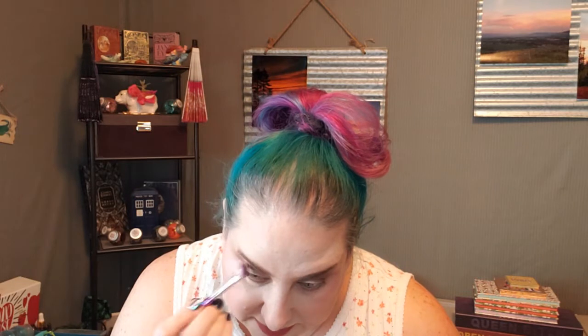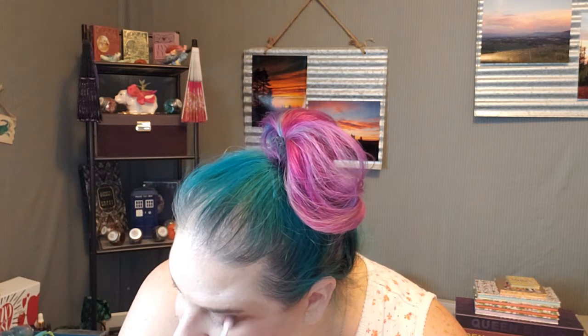I went totally ham on that. It's hard to tell on that side too because I got all the shadow. That's better. When in doubt, blend more — that's the trick. Always blend. You never blend enough in a look. Just taking that first brush that has the transition shade on it and using it as a neutral blender, if that makes sense.